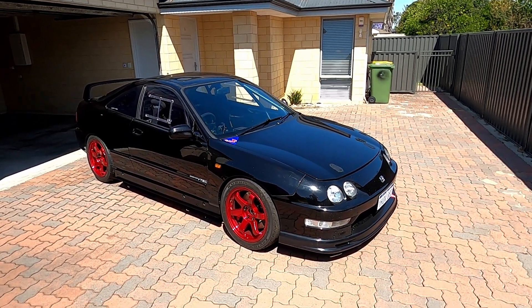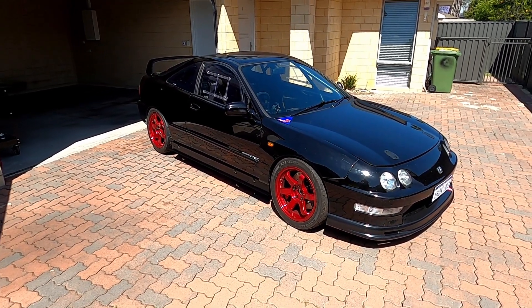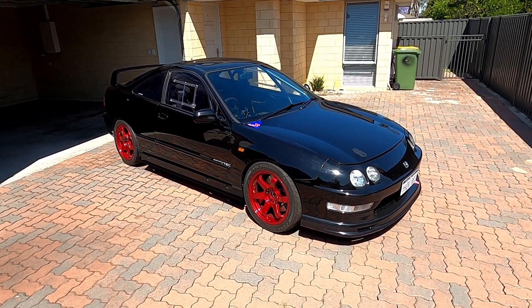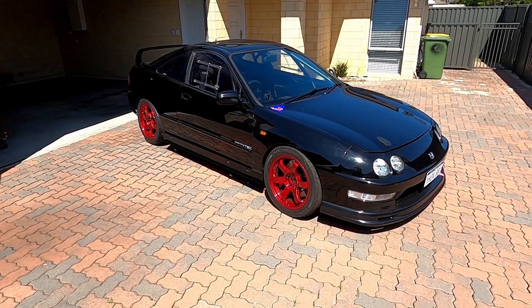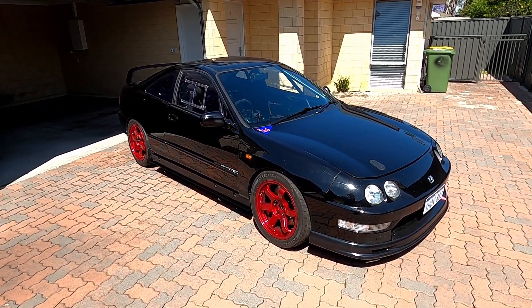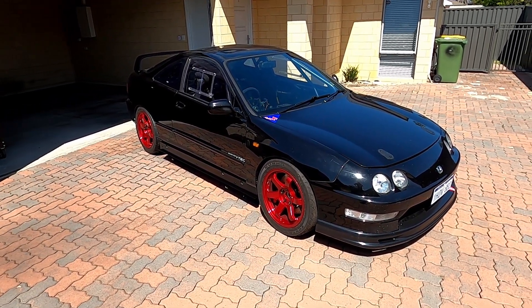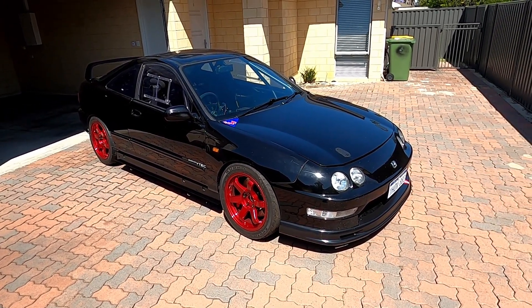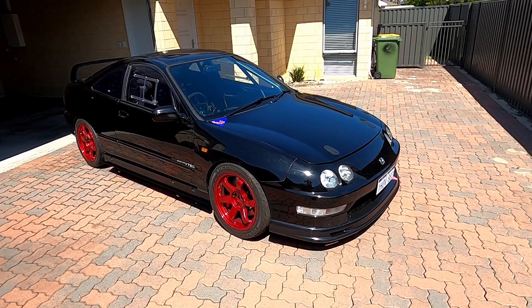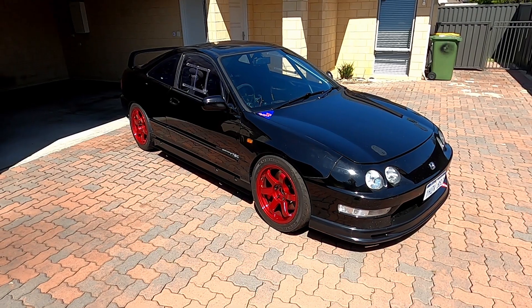Good afternoon and welcome to episode 10 of my K20 Integra race car build. Last time we left off I'd finished the wiring and got the car started for the first time. Since then I've been to the dyno, had that tuned — I'll put in some footage and a few dyno charts later on — but this weekend I've just been getting it ready for track testing. I've got a private hire at the local racetrack at Wanneroo in Perth later this week and I'm just going to get a wheel alignment before that and we're good to go.